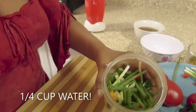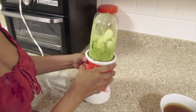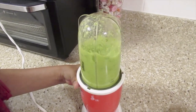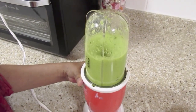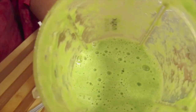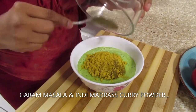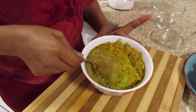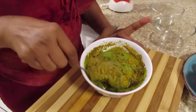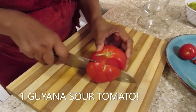Add a quarter cup of water. Now I'll mix the masala.